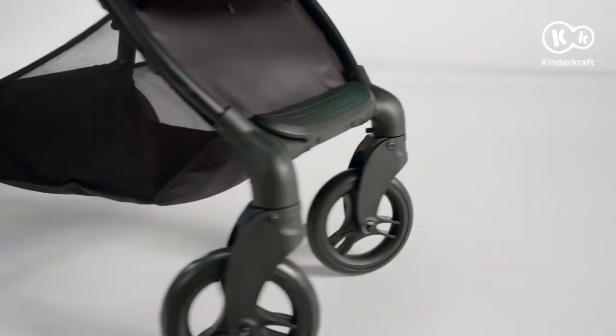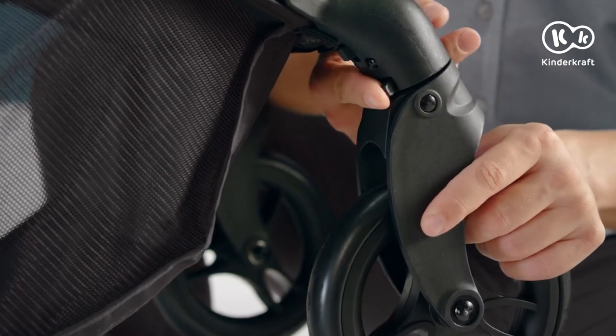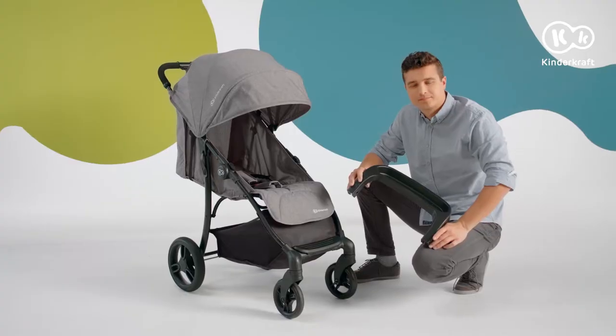The cruiser is fitted with pivoted front wheels which are lockable into position for travelling straight ahead. To lock them in position, slide the ring tab above the wheels.